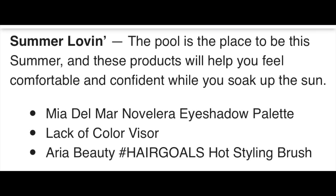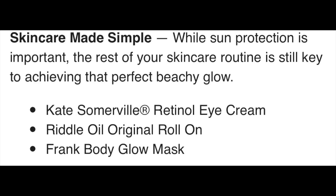The editor also posted some spoilers in the community divided into sections. The first was 'Summer Loving.' We already talked about the Mia Del Mar eyeshadow palette and Aria Beauty Hot Styling Brush. Also in this section is the Lack of Color Visor from an Australian company, listed at retail $130 — no word yet on the sale price, but they look like pretty good quality. The second section was 'Skincare Made Simple,' which included the retinol eye cream, the Riddle Oil Original Roll-On fragrance at $50 with 23 five-star reviews, and the Frank Body Glow Mask retailing at $22, with a 4.8 on Frank Body, 4.3 on Ulta, and 4.6 on Influenster — described as a quick five-minute fix for your skin.